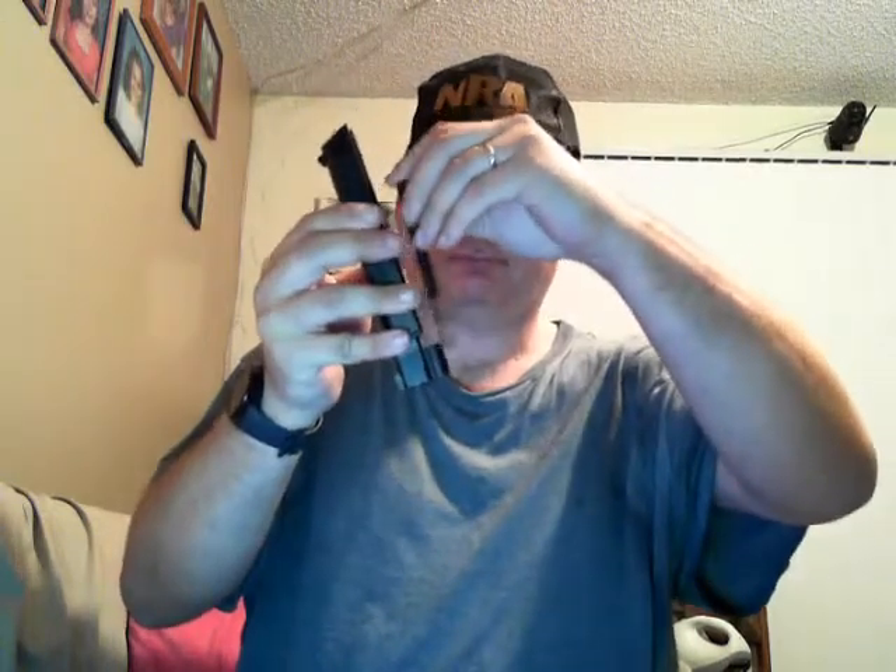It's a very nice firearm — holds 17 rounds. I plan on getting a third magazine since I usually carry two backup magazines. The sights are great, and this thing comes apart very easily. Just flip this little thing right here down, the slide comes right off, pull out the recoil spring. And unlike the Bersa 380, this one's not a fixed barrel.